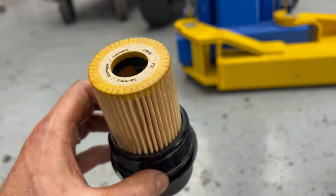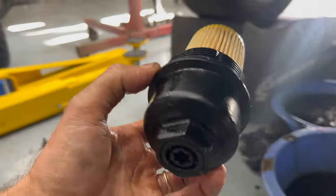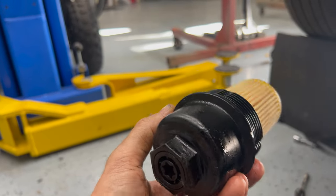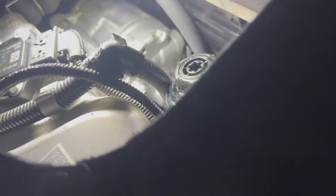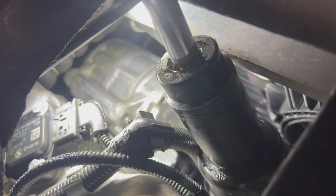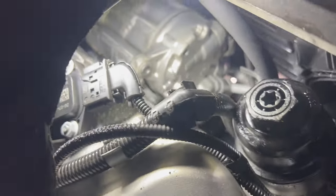You'll hear a pop when it snaps in. When putting the cap back, these threads are plastic so you don't want to over-torque it. It's got an o-ring seal so it's not going to leak — just get it tight, don't overdo it or you'll mess up the cap and threads. It's plastic with o-rings so that's plenty.